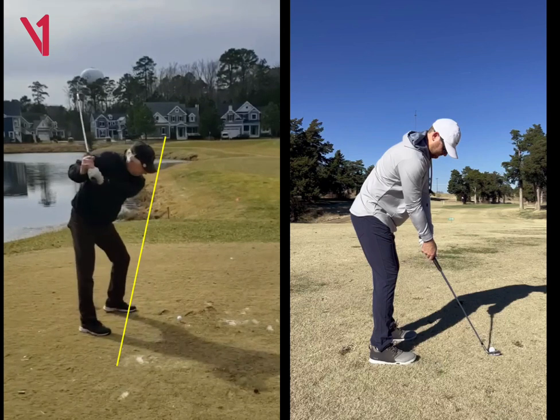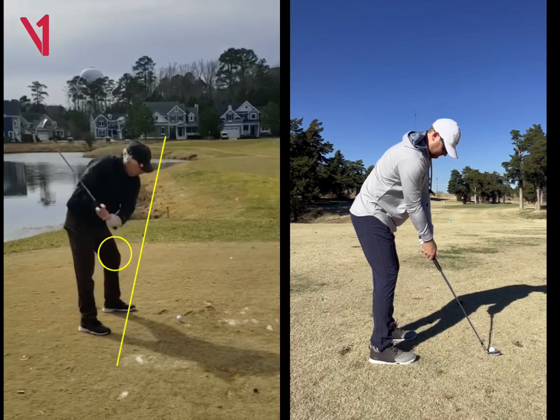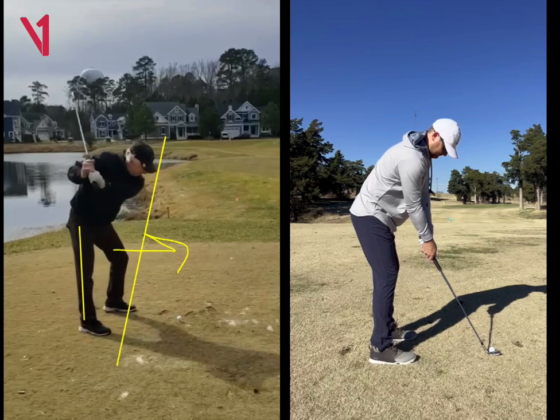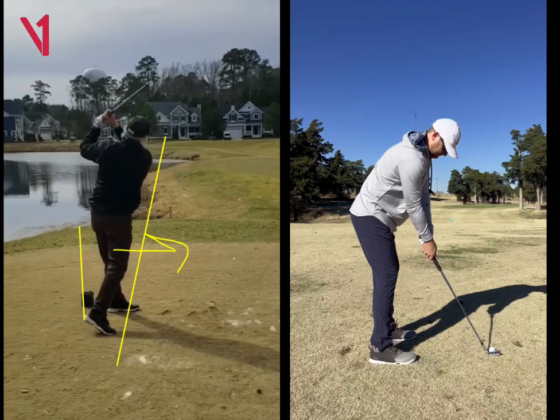The swing — the arms and hands look decent. It just looks like because that lead leg's so locked out, it's going to have a tough time rotating. It looks like it's almost going out towards the golf ball and then this leg is straightening. That's again just a really tough position, and I think a lot of that has to deal with the starting position. Because your arms and hands are really moving pretty good.